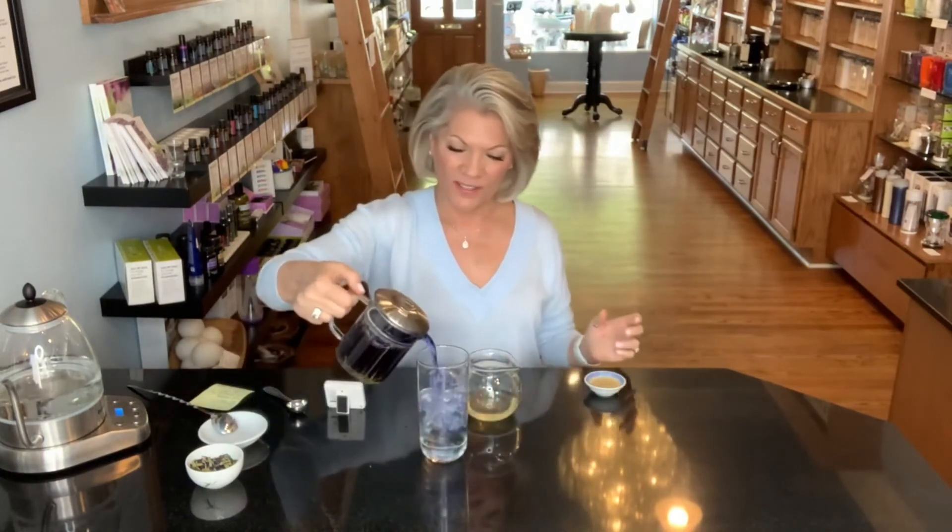Here I just have a glass of ice. Of course you can just pour this in your cup and enjoy it hot, but I want to show you something fun. So I'm going to pour this over the ice.